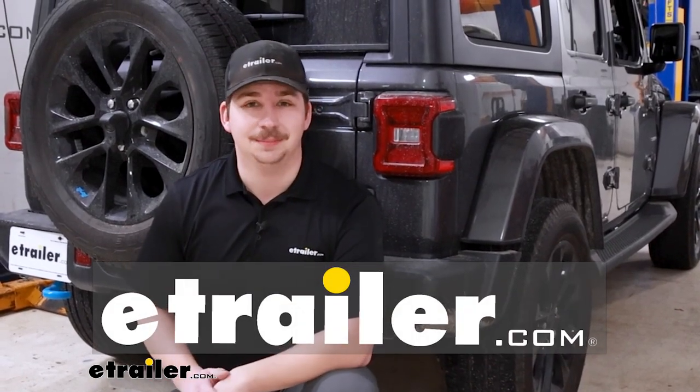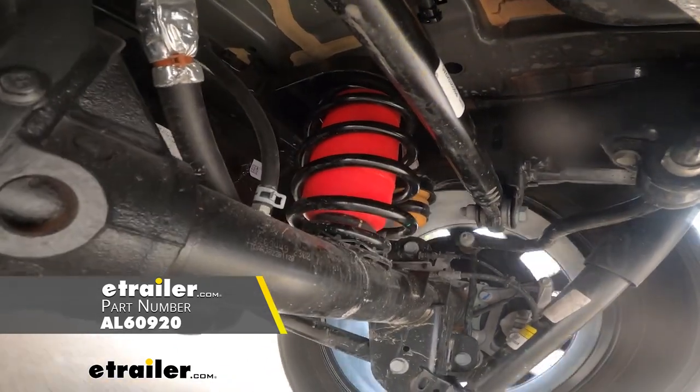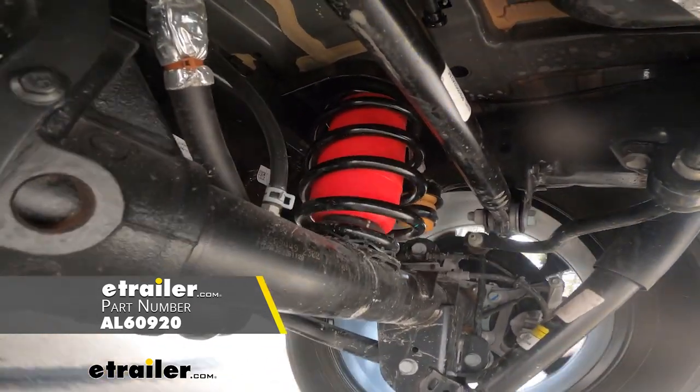Hi everyone, Aiden here with E-Trailer. Today we're going to be taking a look at and showing you how to install the Airlift 1000 Air Helper Springs on our 2023 Jeep Wrangler 4xe.